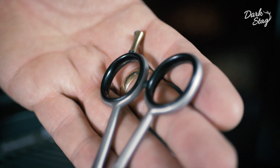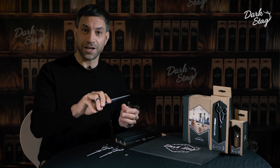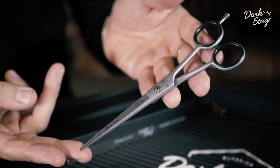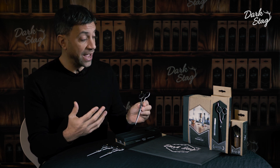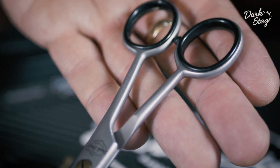We have a removable finger rest so if you prefer to cut with your little finger free you can do. The DS-1 has a traditional straight design where the finger rests oppose each other. The finger rests are quite large so it's suitable for barbers with big hands, and you can also increase the size of the finger rests by removing the finger rings.